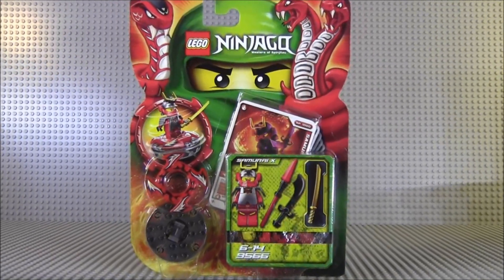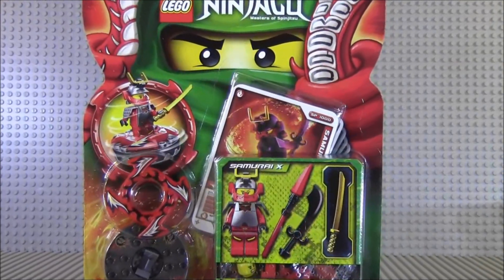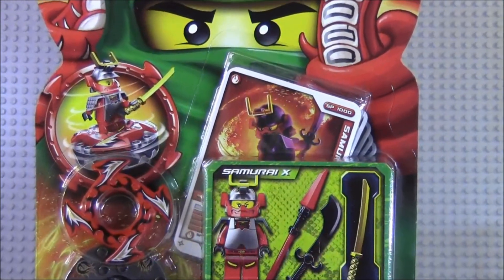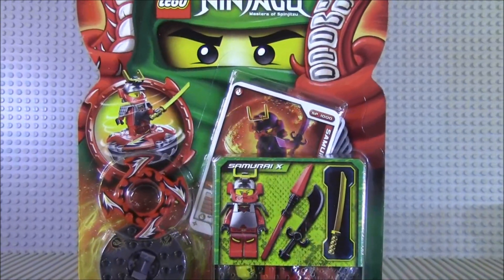This would be Samurai X. And of course all of you Ninjago hardcore fans know that Samurai X is Nya. So this set costs $9.99 — $10. It is actually doubled in price now because they do not sell this set anymore.